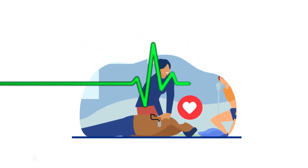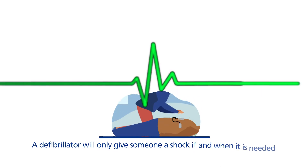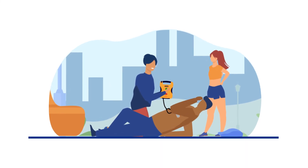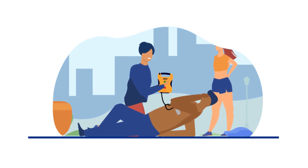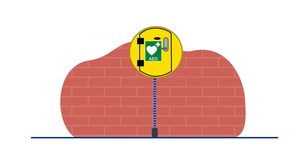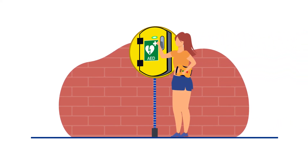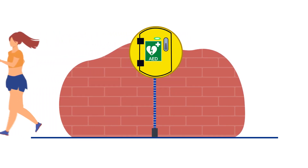A defibrillator will only give someone a shock if and when it is needed. It won't harm the person suffering a cardiac arrest, so there's no reason to feel nervous about using a defibrillator. Just follow the simple instructions and know that using it could save someone's life. Remember, defibrillators are very easy to use and you don't need to be trained. Just follow the instructions, keep your hands off when the person is being shocked, and make sure you return the defibrillator to its original location.